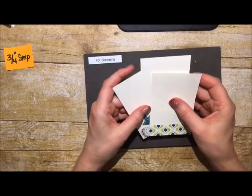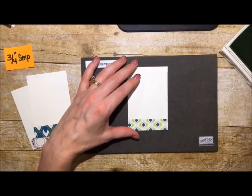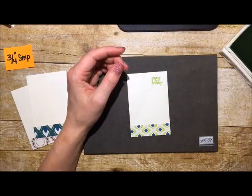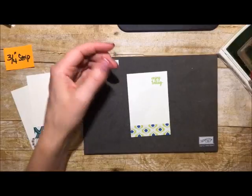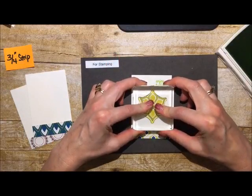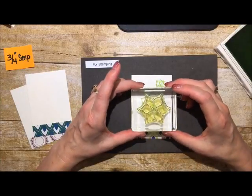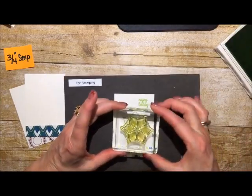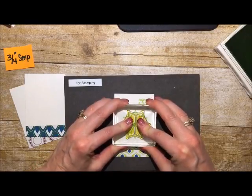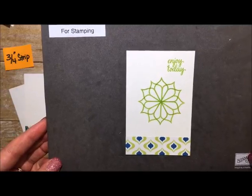Now we're ready to do our stamping. For the first card, we're using lemon lime twist — a wonderful new color. We'll stamp the 'enjoy today' sentiment up at the top, then take this versatile flower-shaped stamp and set it right in the middle, give it a nice press, let the ink soak in. Then re-ink, twist the stamp 90 degrees, and stamp it down again. Look at that — it looks like an old-fashioned Spirograph! It's so much fun.